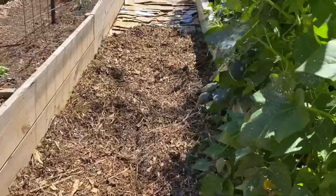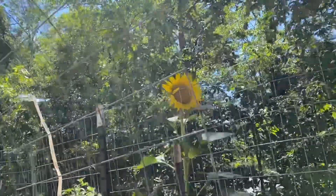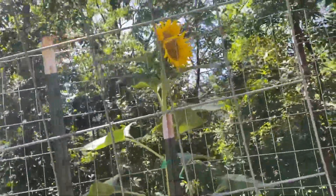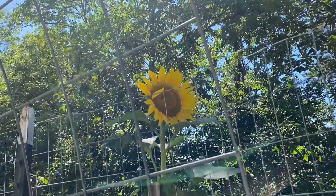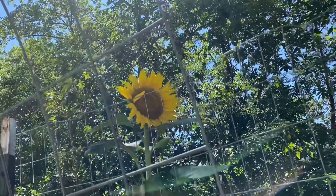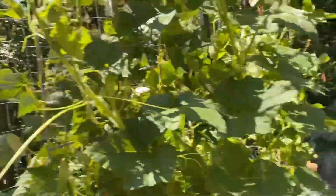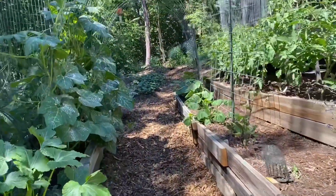Look at that sunflower there — so pretty! Let me give you a closer look. I did not plant that. That massive sunflower seeded itself — a squirrel or something, or maybe seeds from last year's sunflowers that I planted. Very cool.